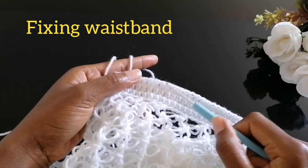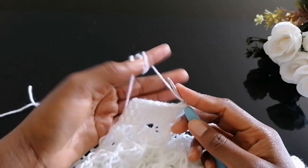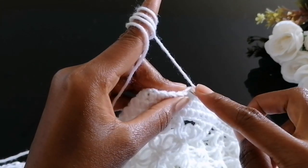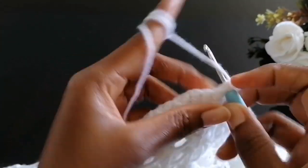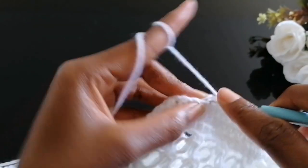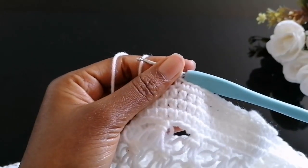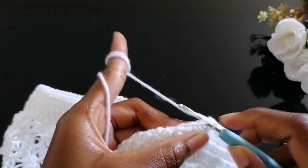Now let's work on the waist and fix the elastic band. First, attach your yarn using a single crochet and work a plain row of single crochet all around in each and every stitch. We are not fixing the elastic band yet — we make this first row of single crochet, and on the next row we'll attach the elastic. Slip stitch into the first single crochet to close the row.